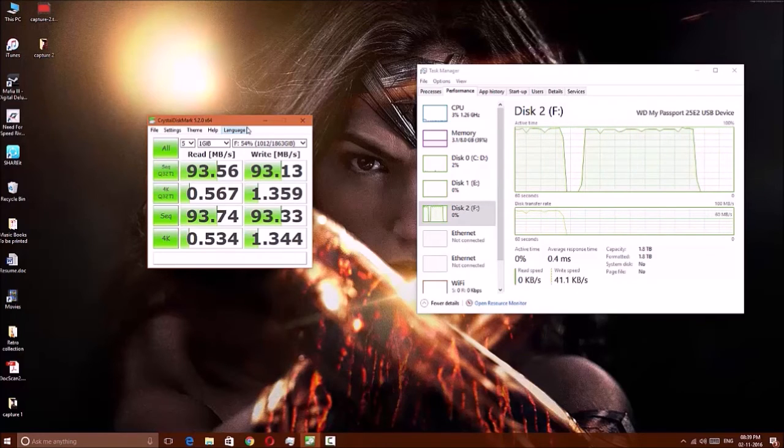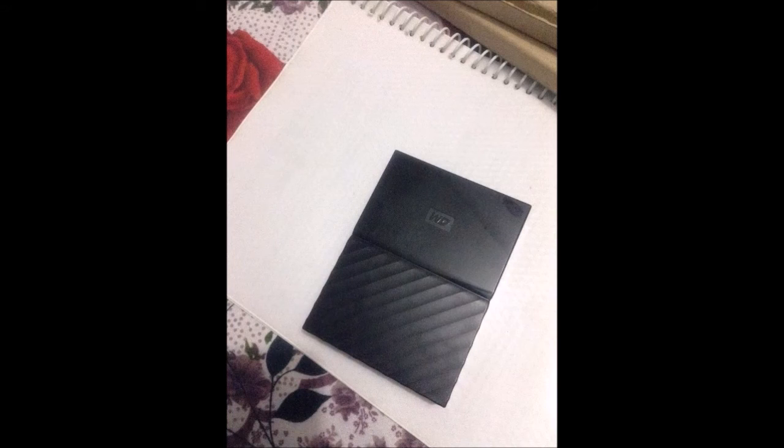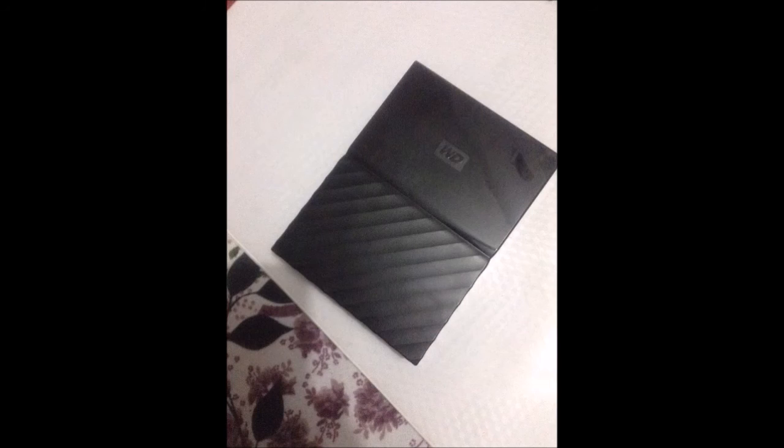Another drawback with this product is that WD has reduced the warranty period. Earlier, drives used to come with three years of warranty, but this one only comes with two years of warranty. I registered it today, the 2nd of November 2016, using the utility software.